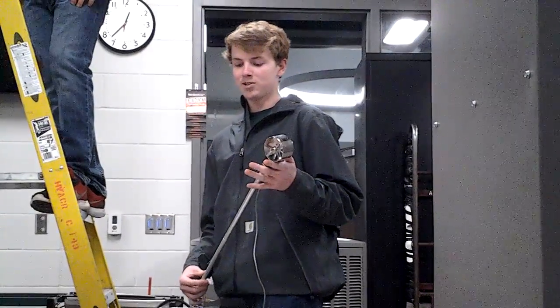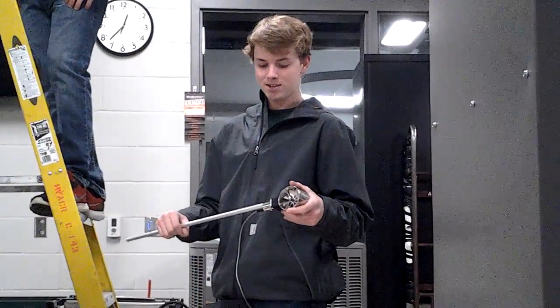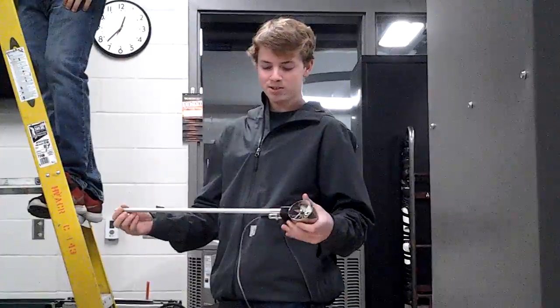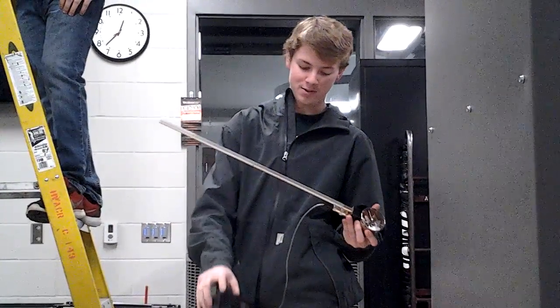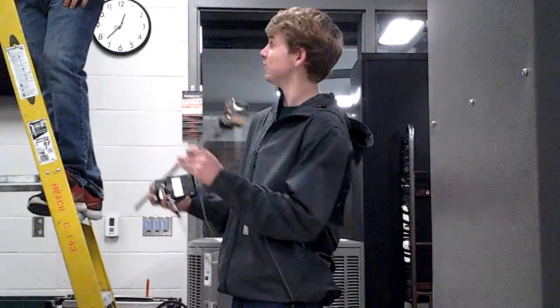A model DA4000 digital anemometer. You install all the pieces — these screw together, this screws here, and then this plugs into here, this plugs into here, and he's going to demonstrate how to use it.